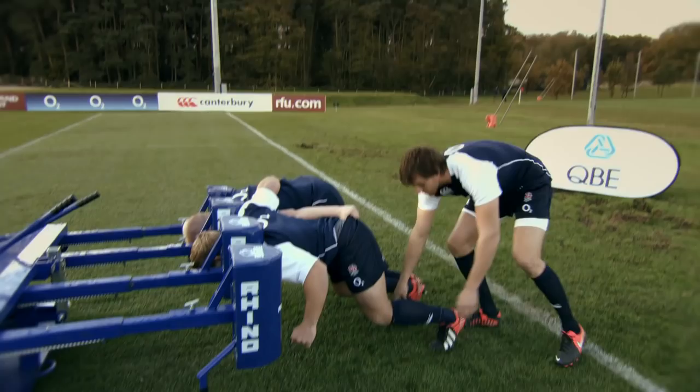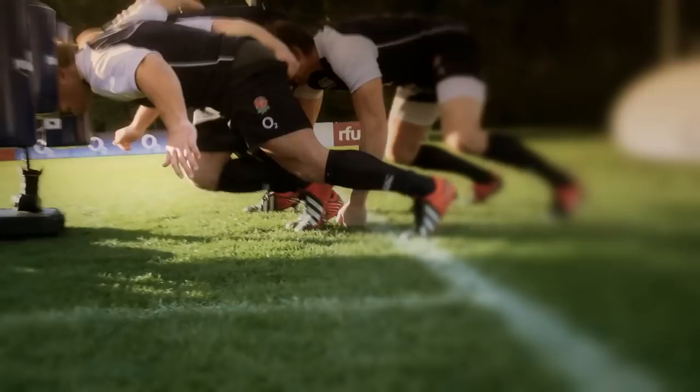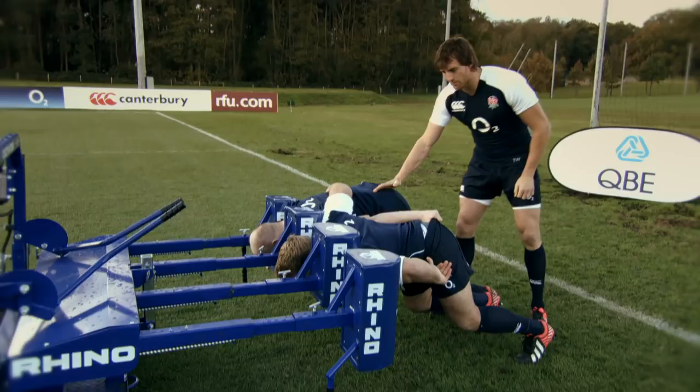That allows me, as a flanker, number eight, or second row, to transfer all that pressure straight through these guys here. So once we're in this strong position and we've made a good hit, as the ball comes in we'll sink our hips, drop from the hips — we call it bearing our weight through — from the chest and the hips, and get that scrum moving forward.